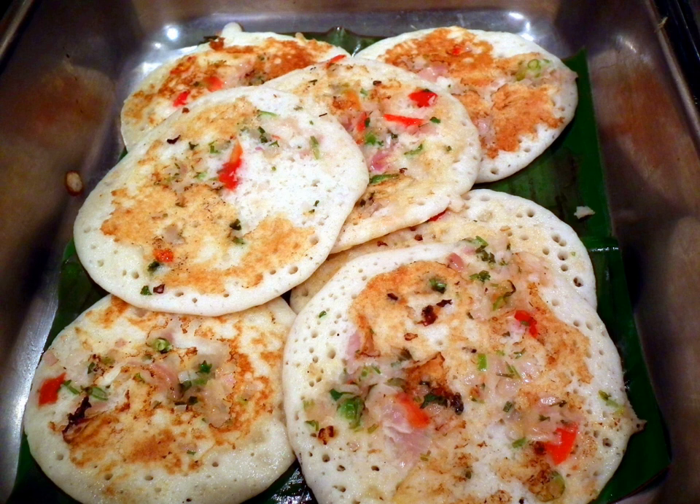Uttapam is traditionally made with toppings such as tomatoes, onion, chilies, capsicum and coriander. Other common choices are coconut, grated carrots and beets. It is often eaten with sambar or chutney. It is one of the popular dishes of South India.